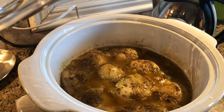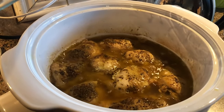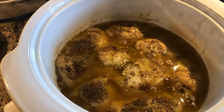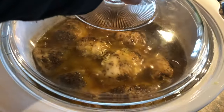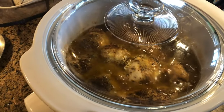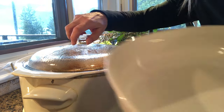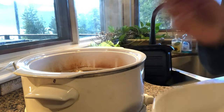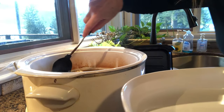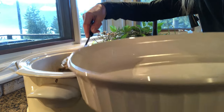Oh my gosh, it looks so good — I wish you could smell it. That's four hours in the crockpot. What I'm gonna do now is transfer this chicken into a baking dish because I'm gonna pop it in the oven on broil so the skin crisps up.